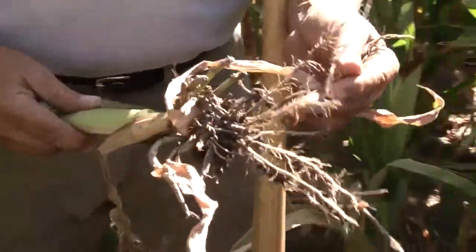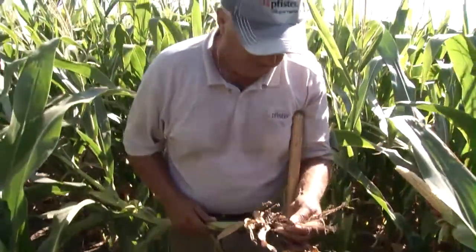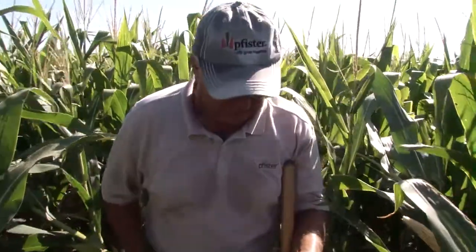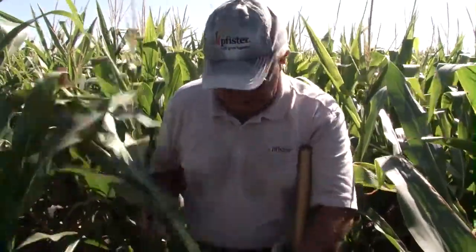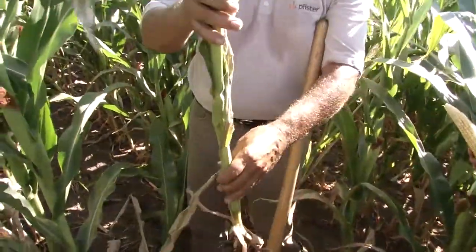We should not be able to do that. We've got about four roots feeding this plant's nodule system. It's unbelievable how dry it is that this plant is even hanging on at this point. But as you can see, we've already got goosenecking, which is just going to get worse.